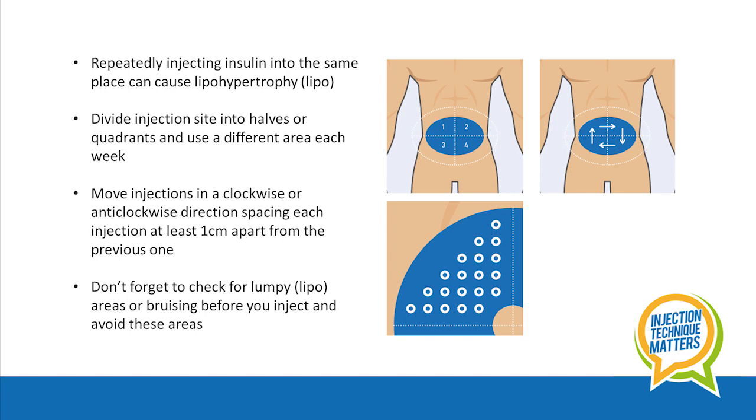One method is to move injections in a clockwise or anticlockwise direction, spacing each injection at least one centimeter apart from the previous one. It's really important that you inspect the site you have chosen to inject, checking for any lumpy areas or bruising before you inject and try to avoid those areas.